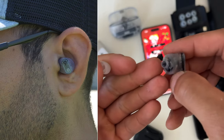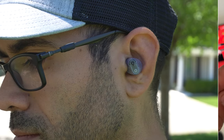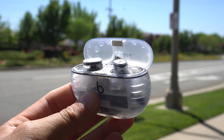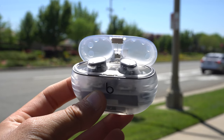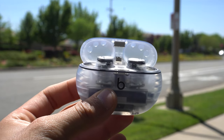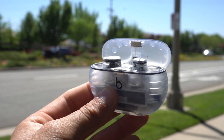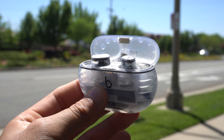A built-in feature is the sound awareness feature: if you have your earbuds in transparency mode and a loud car honks right beside you, the earbud next to that loud sound will automatically kick in active noise cancellation, and will seamlessly transition back to transparency mode automatically.